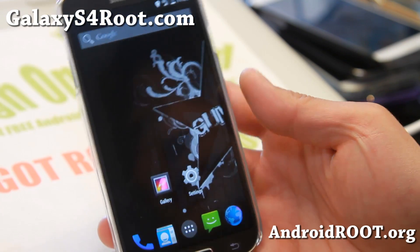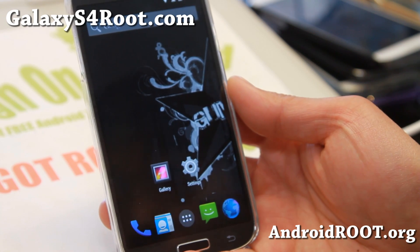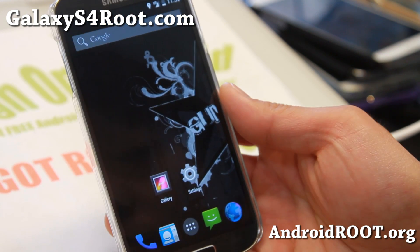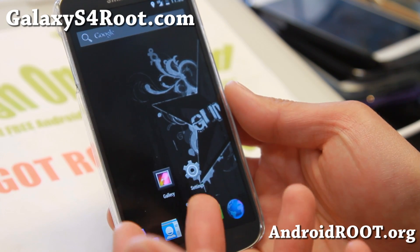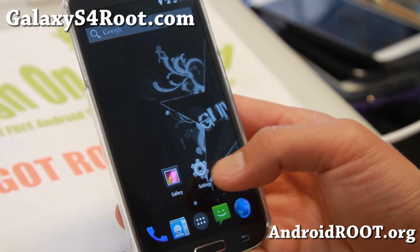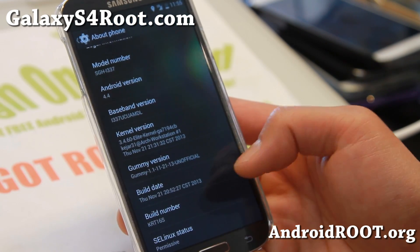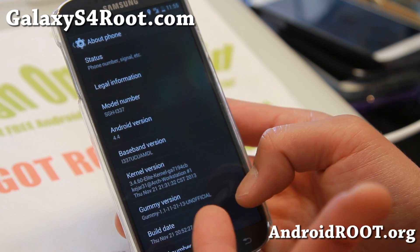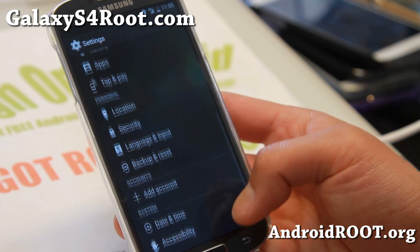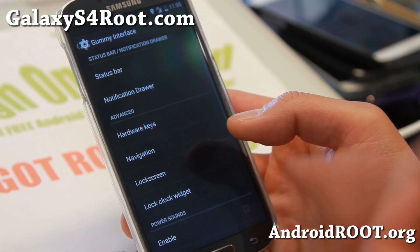Hi folks, Max from GalaxyS4Root.com. I've got some great news — I've got Android 4.4 KitKat running flawless on all my Galaxy S4s except for the GTI 9500. Check out this week's Gummy ROM. This is a straight-up Android 4.4 build, but it also gives you an elite kernel which provides overclocking and is very fast and smooth, plus a bunch of customizations.